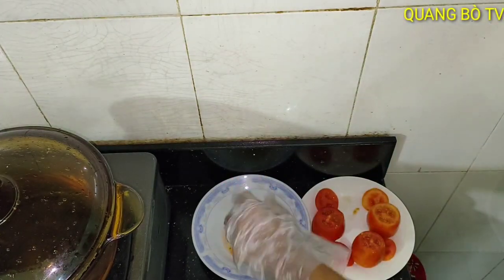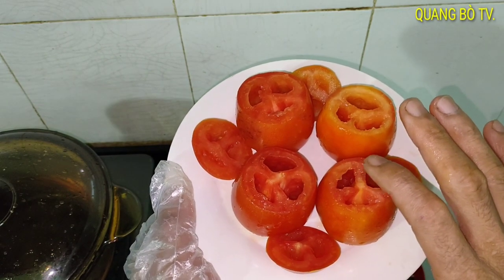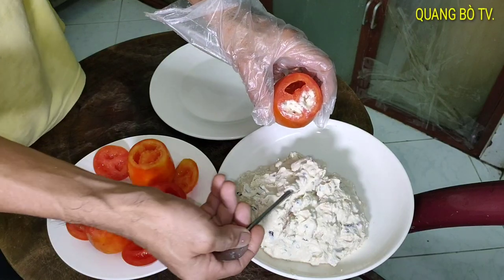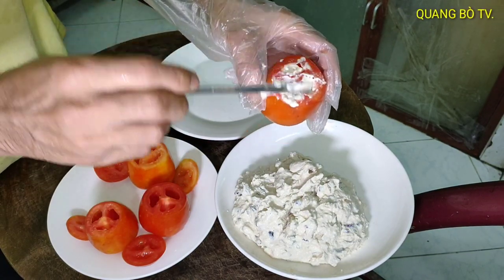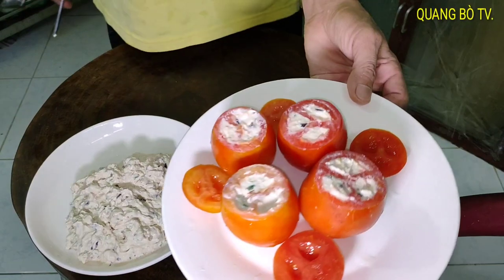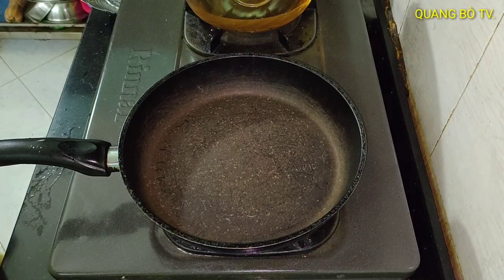Sau khi lấy xong đây ha, bây giờ mình sẽ đem đi dồn cái nhân đậu hủ vô trong cà chua. Thì mình cũng đã nhồi xong rồi, mình đem đi hấp nha. Còn phần còn lại thì mình sẽ mang đi chiên nha, rồi mình bắt chảo cho dầu lên mình chiên ha.